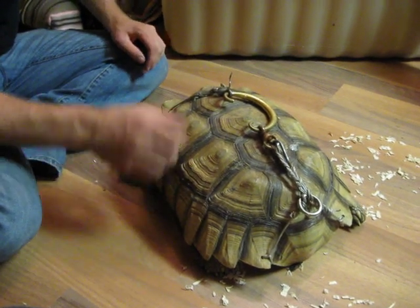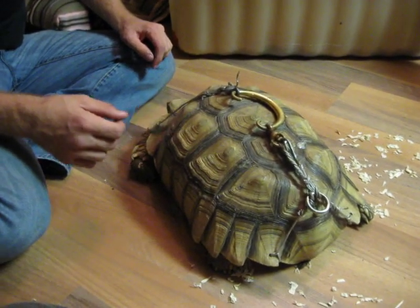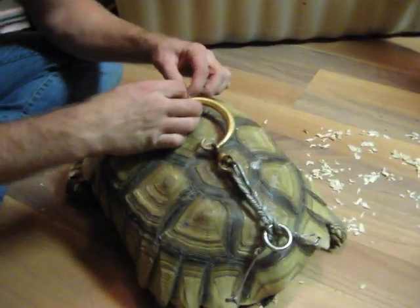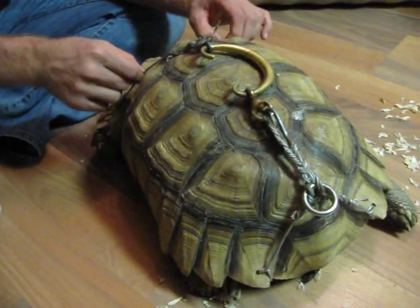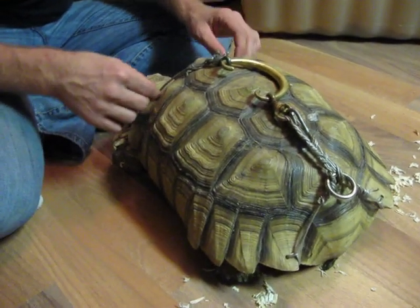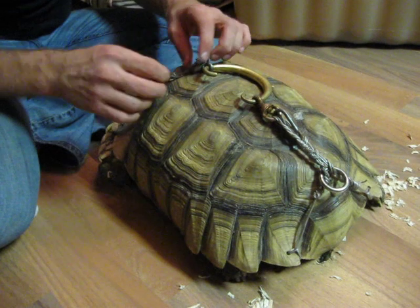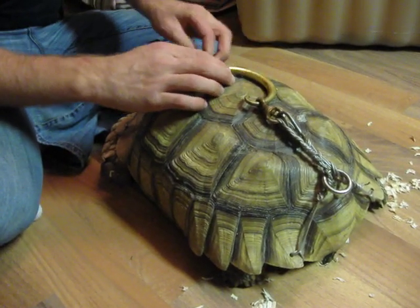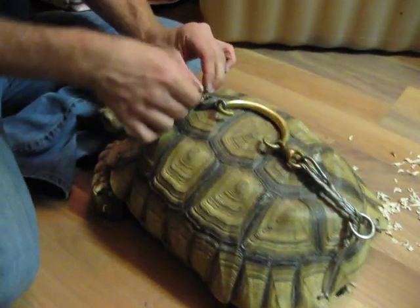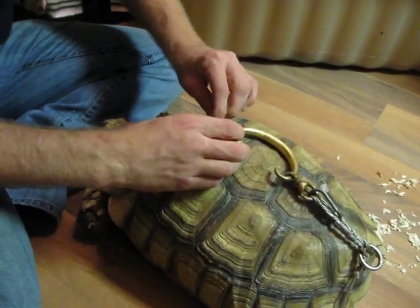So now we're going to take the cable wire handle off this Elkada Tortoise, which shouldn't even be on it in the first place. This has been on for a while because the Tortoise has grown and the cables are actually really tight now. It obviously was put in when he was younger and they've grown — wire's not going to stretch because they're wire — so they're almost too small to be on there. Not that they should be on there in the first place.